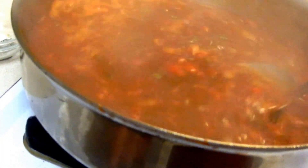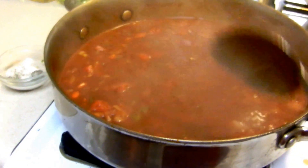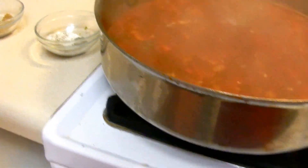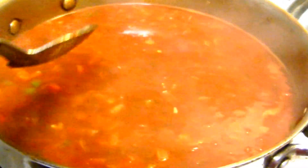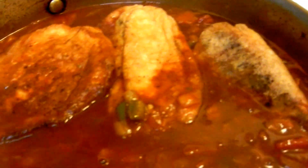Put the chile rellenos in it. Oh my goodness. That's delicious. So you just lay your chile rellenos in there. Let's cover that one up and then you just let them simmer on low heat for about 30 minutes.